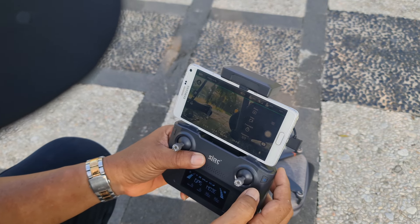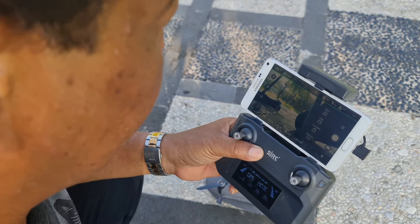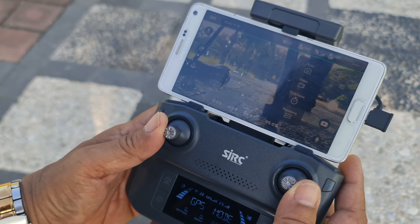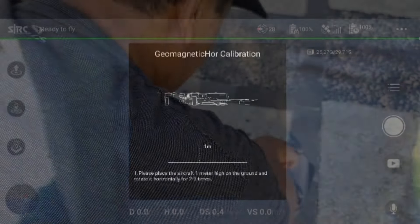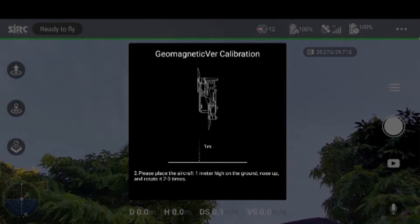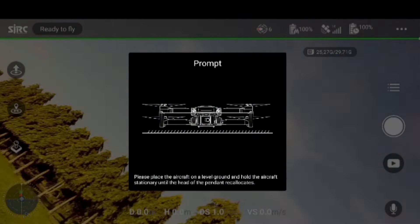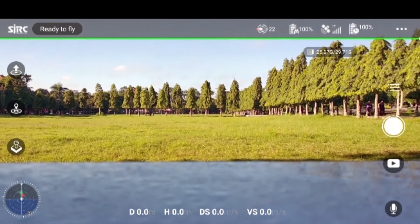Sekarang dia sudah on, sekarang kita mau kalibrasi dulu. Caranya kalibrasi ini kita tekan angka 11 dan angka 1. Tinggal diikuti seperti itu — oke, sudah. Sekarang kita kalibrasi gyroscope. Sudah ya. Sekarang kita kalibrasi kamera ya.